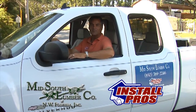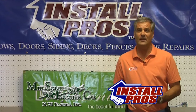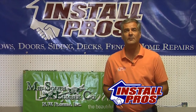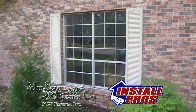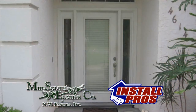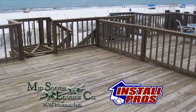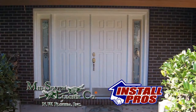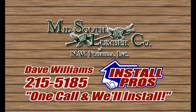Hi, I'm Dave Williams with Mid-South Lumber Install Pros. Do you have windows and doors that don't operate correctly? Is the glass foggy? Can you feel cold air coming in? Let the Install Pros at Mid-South Lumber replace those old windows and doors for you. Improve the looks of your home while increasing your home's value and lowering your power bills. Call me personally, Dave Williams at Mid-South Lumber Install Pros: 215-5185.